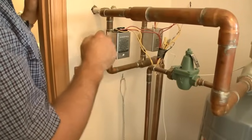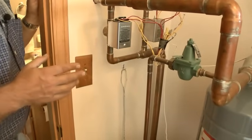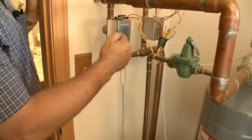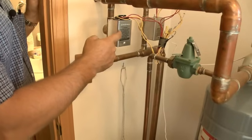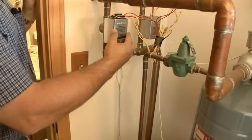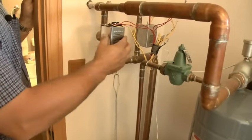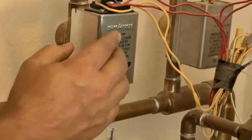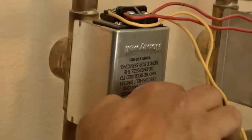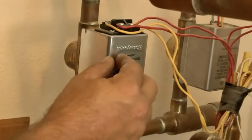Or one zone could be calling, and water is pumped through just that one zone. If you have a mechanical thermostat, you set the heat anticipator to the amperage draw of the zone valve. On a forced air furnace, you typically set it to the amp draw of the gas valve. That's one of the differences with multi-zone equipment — you set it to whatever device the thermostat is controlling. In this case, the thermostat controls the zone valve and allows the motor in the zone valve to open the valve.